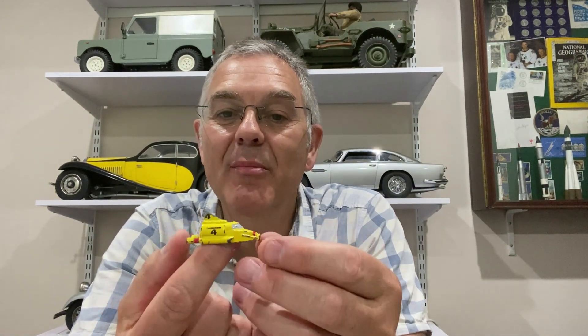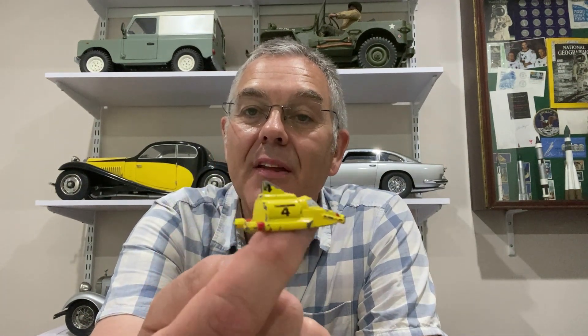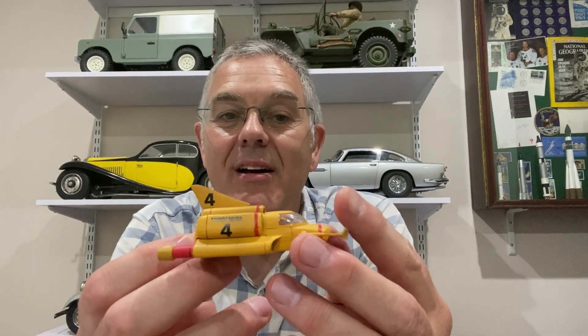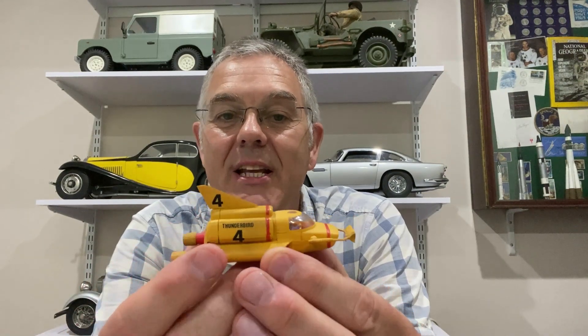I'm really excited about this model - I think it's going to be fantastic. Just to get the appetite going, here are a couple of little models of Thunderbird 4: this is the one that came with Thunderbird 2 in the Corgi set, and this is a much more detailed one from Japan - that's a beautiful little model of Thunderbird 4, so I hope mine's going to be as good as that when it's finished. That's it for now - the next stage of this build is going to be very laborious, which is sanding down all the plastic parts, and then I'll be priming them and starting the paint job. I'll see you next time on Modelling Misadventures.